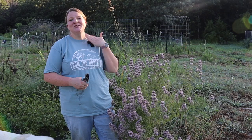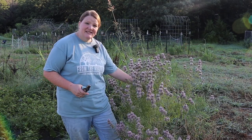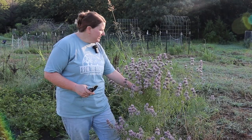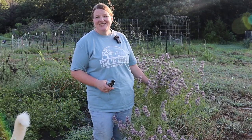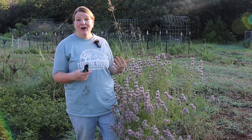For those of you new here, I'm Christy and welcome to our channel. I have this bee balm that has been volunteering in my garden, and now it's time to plant my pumpkin patch this week, so I'm gonna go ahead and harvest it.